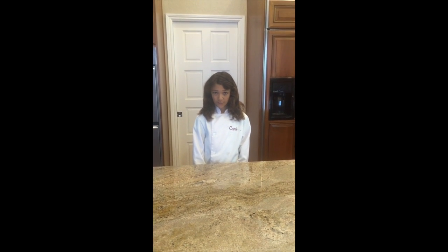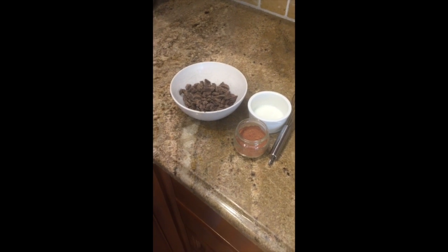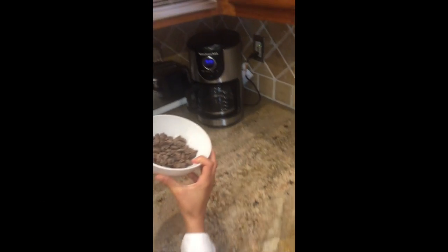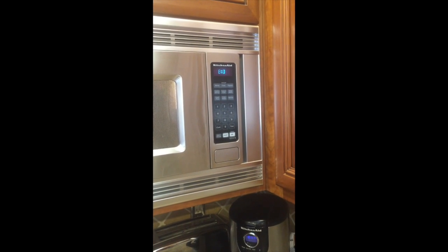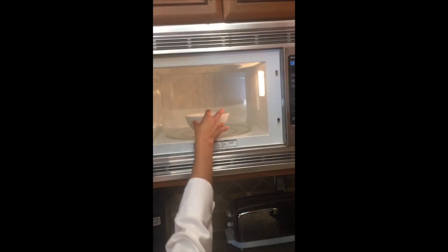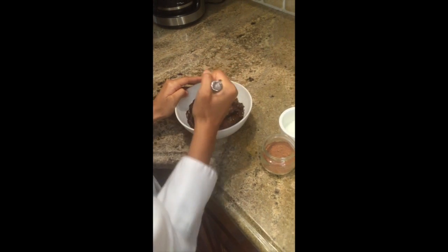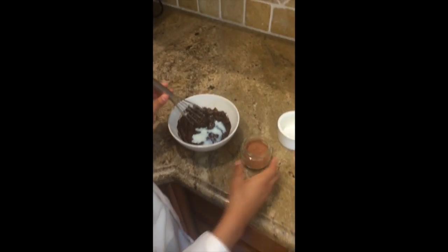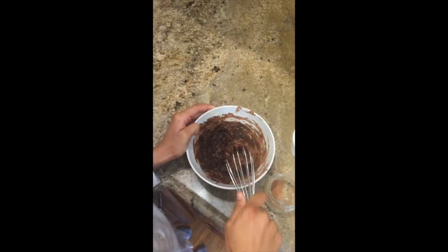One thing you should know about this recipe is that you have to make a chocolate ganache that you fold into the cookie dough. I'll be showing you guys how to make that as well. So here's how to make the ganache: take half a cup of semi-sweet chocolate chips and stick it into the microwave for 60 seconds. Then take it out and whisk it to make sure there are no clumps. Add one tablespoon of milk and two tablespoons of cocoa powder, and whisk that together. And that's it.